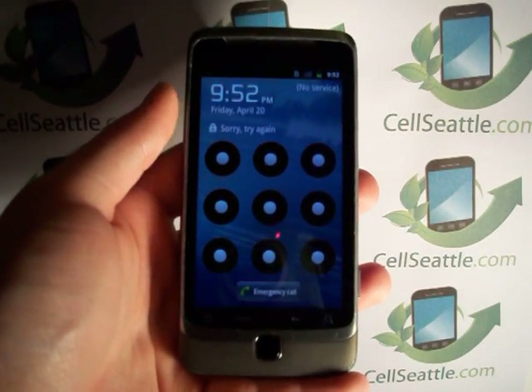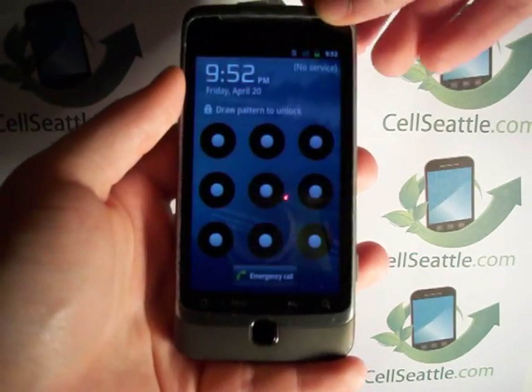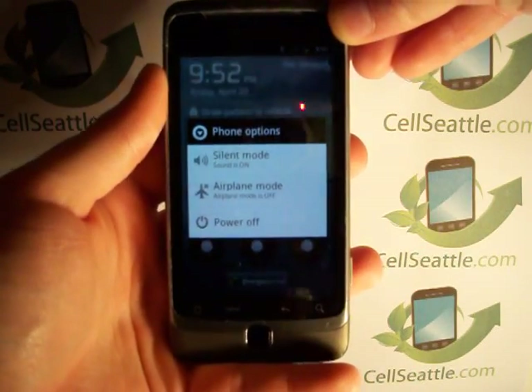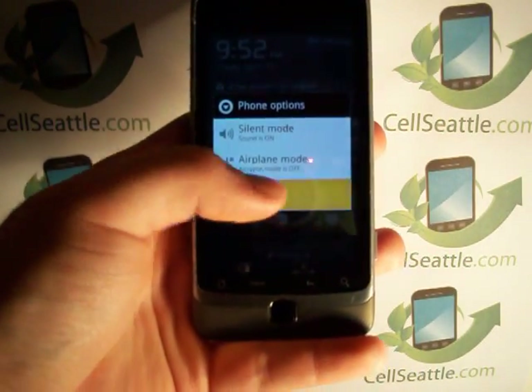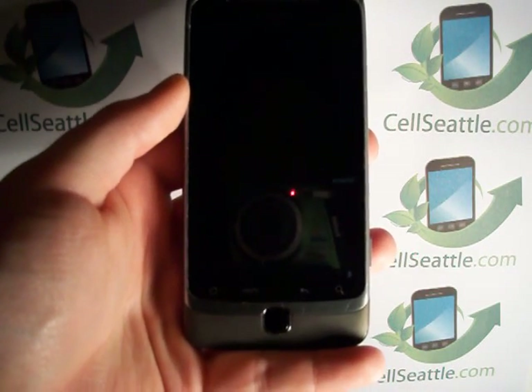The first thing that we need to do is shut the phone all the way off. To do so, we've got the power key on the top here. We need to hold that down for just a few seconds. It asks if we want to power off — yes, we do. So the phone is shutting down.